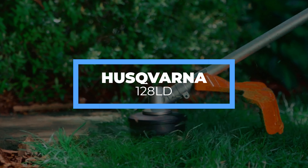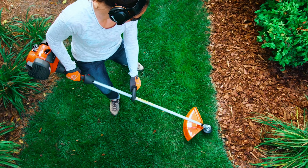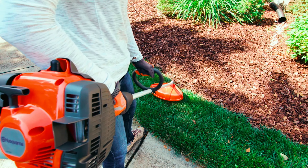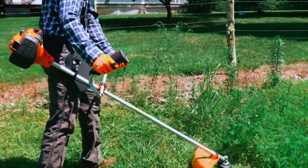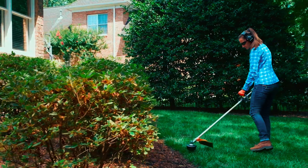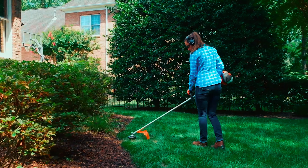Given that this Husqvarna weed eater is heavier than most others, it features a body harness for you to put on, strapped to the weed eater to spread the weight evenly, making it easy to lift and trim your lawn without strain or fatigue. It also features a soft-gripped handlebar for more comfort during use. As it features a bump feed system, all it requires for a line change is just a simple tap on the ground, making this weed eater less likely to get damaged in the long run.